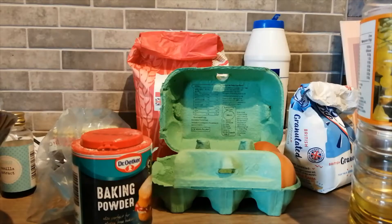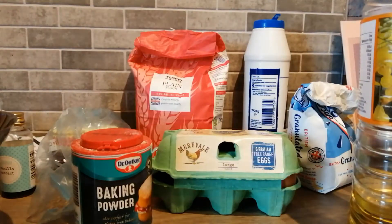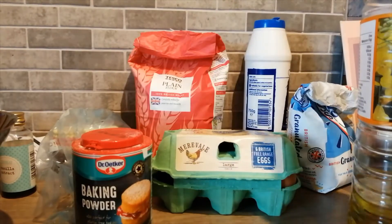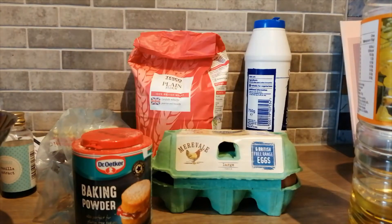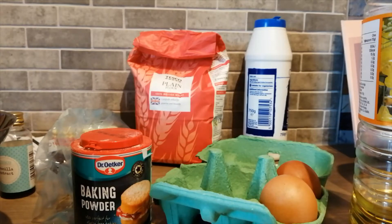I'm sort of leaning across this counter because we don't have the biggest kitchen. First off, you need 280 grams of plain flour - I'm using Tesco's own because that's what we had in the cupboard. Then you need one tablespoon of baking powder, half a teaspoon of salt, and 115 grams of caster sugar. You also need two medium eggs.